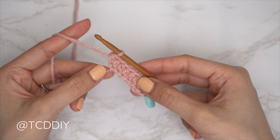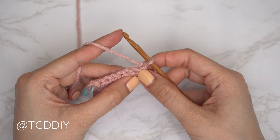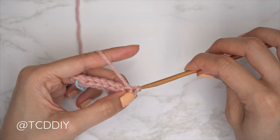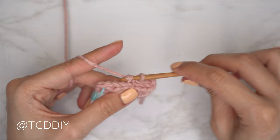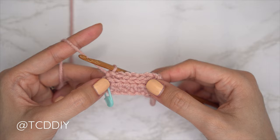Our following row is a back loop slip stitch row. Chain one — that doesn't count as a stitch, it's our turning chain — and flip our work. Put one back loop slip stitch into every stitch. Find that last stitch from the previous row, insert into the back loop, yarn over, and pull through everything on the hook. Continue with one back loop slip stitch into every stitch, remembering not to tug too tightly otherwise the following row can be a little too tight to work into.